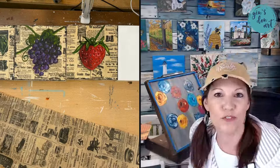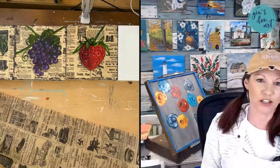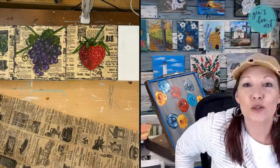Hello, hello, my friends. This is Jen with Jen's Den Art, and I am going to turn my heater off so you don't hear that. Welcome back to another New Technique Wednesday.